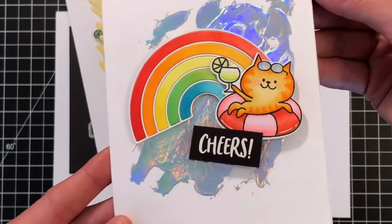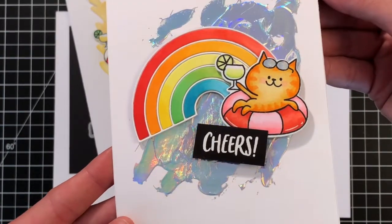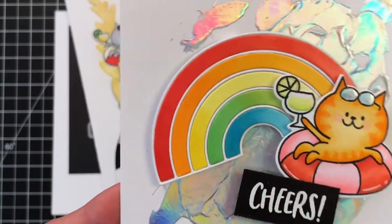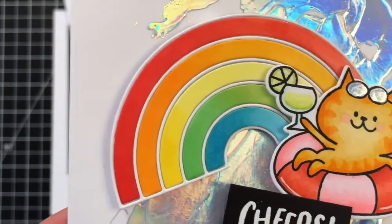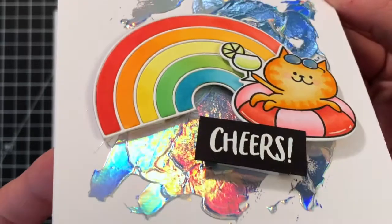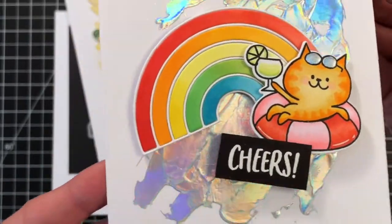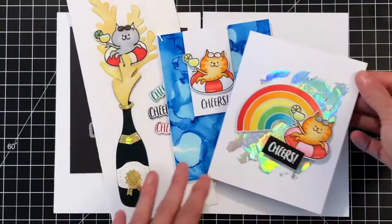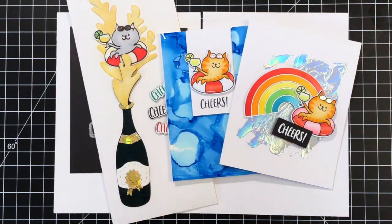Here's a second card I created with the Cheers set and the Rainbow die. I die-cut the rainbow out of white cardstock and colored the rainbow stripes with my Copic markers, doing a little fade, then layered that on top of a background that I foiled over some transfer gel. Another really fun card.